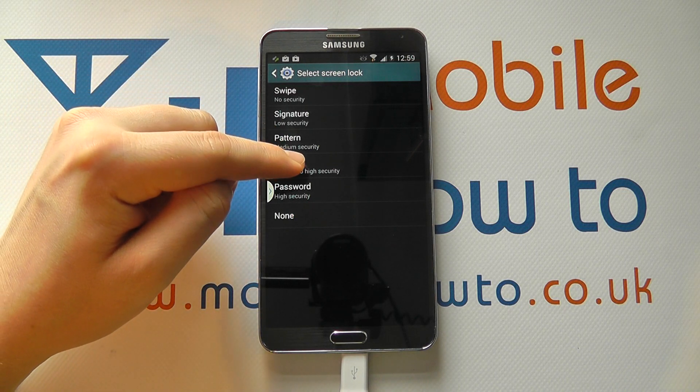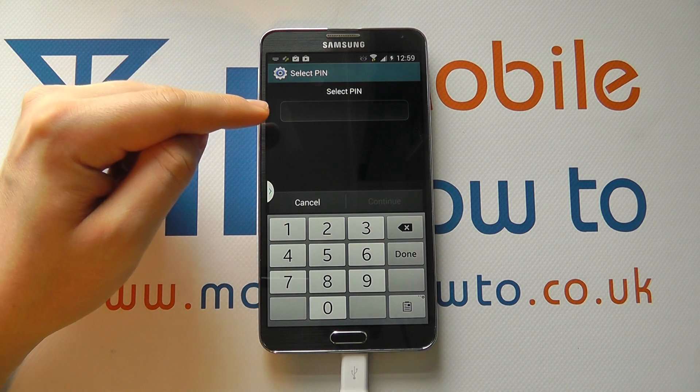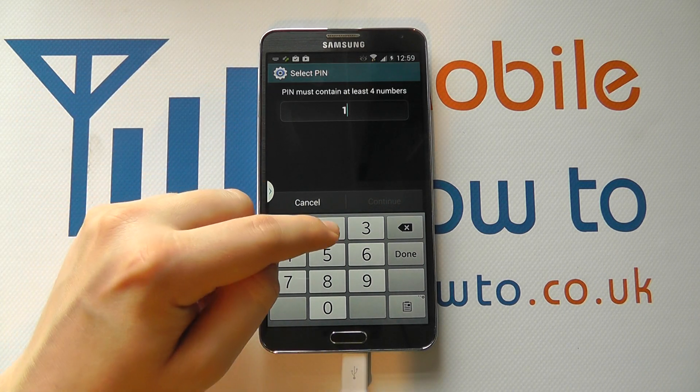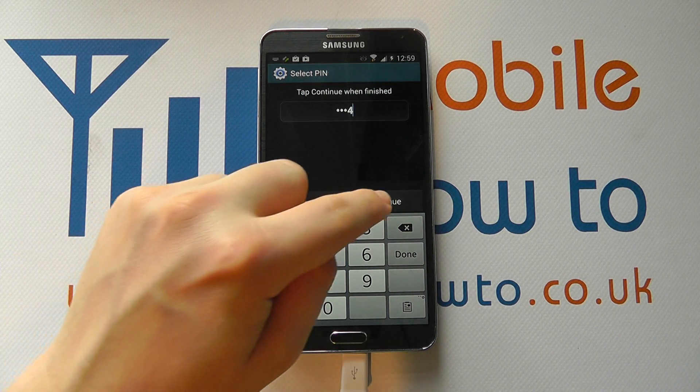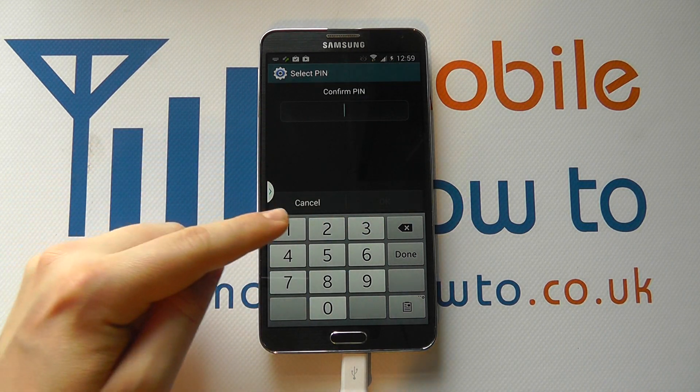Pin is one of the more common and secure methods. If you tap on that, you can then select a pin code. You enter the code that you want, and once entered, click Continue.